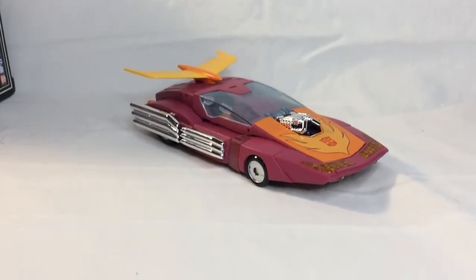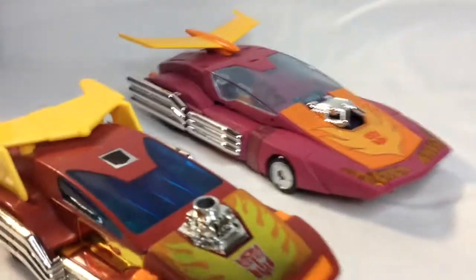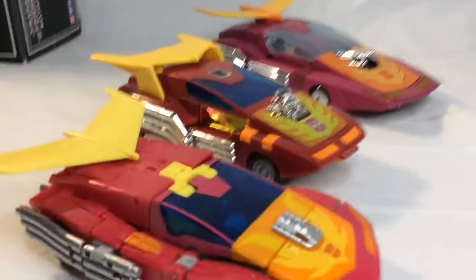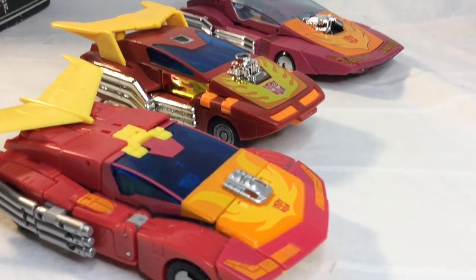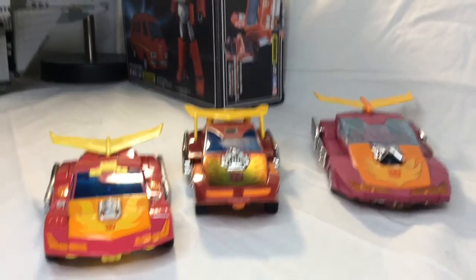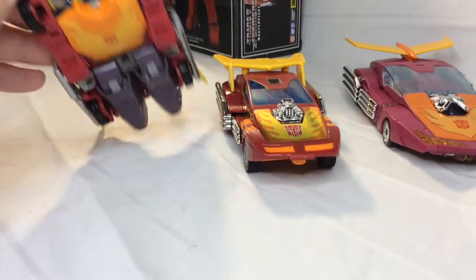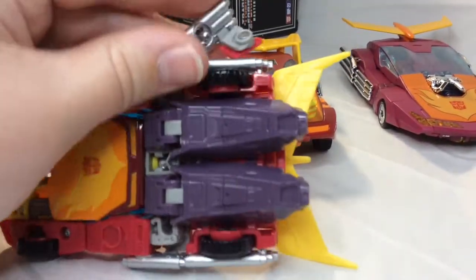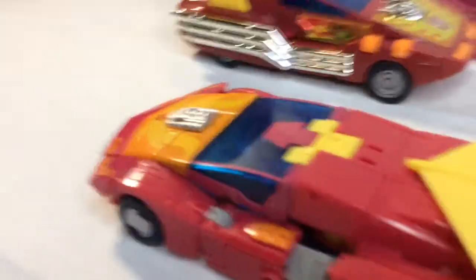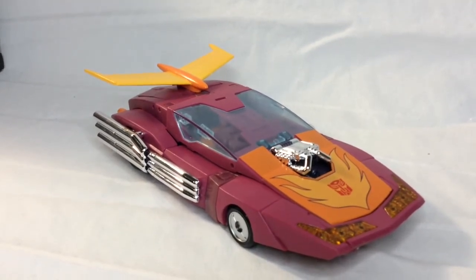Instead, we have some car mode size comparisons. First, we have G1 Reissue Hot Rod. Their colors are pretty similar and they're also pretty cool. And now we also have Studio Series 86 Hot Rod in the mix. Who knows, maybe I'll get Classics and Titans Return so I can have a whole plethora of Hot Rods. They all vary wildly in design, and even though this one is most cartoon accurate, the Studio Series is more playable — if mine didn't break like every five seconds. Studio Series is kind of falling apart, which has yet to be seen with the Masterpiece, despite its very intolerable joints. But it's still somehow hanging on. So now, let's finally get to the transformation.